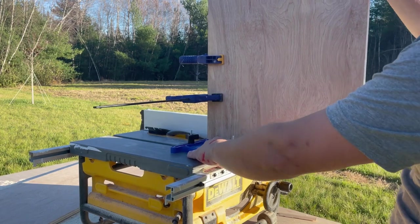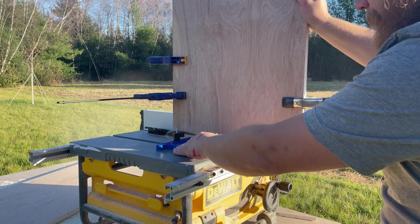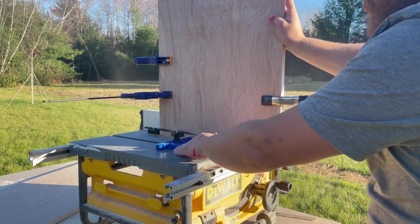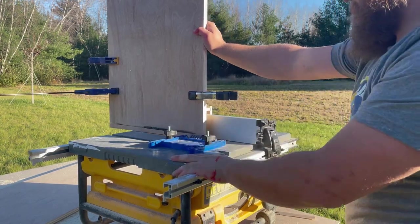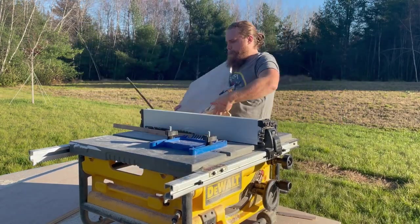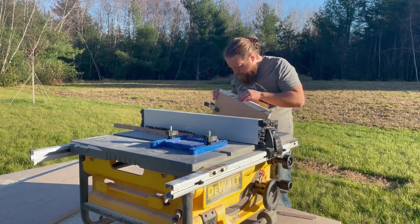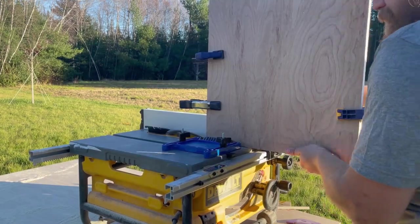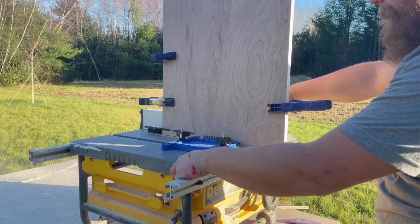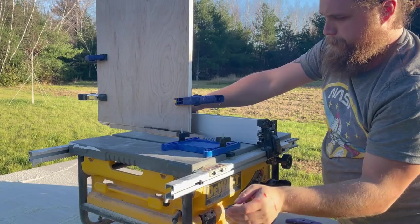I turned on the saw and made my first cut. It came out alright, but there was some burning on the wood and a lot of friction moving the work piece and the jig through the fence, the feather board, and the blade. For the next piece, I sanded the inside of my jig so it would slide on the fence more easily and adjusted the feather board slightly. This made the rest of the cuts go a lot more smoothly, although I still did have a fair amount of burning.